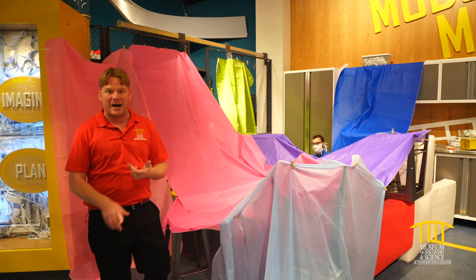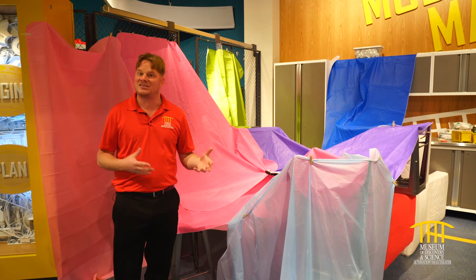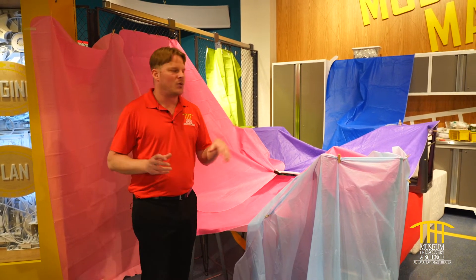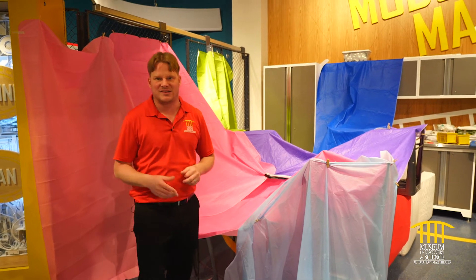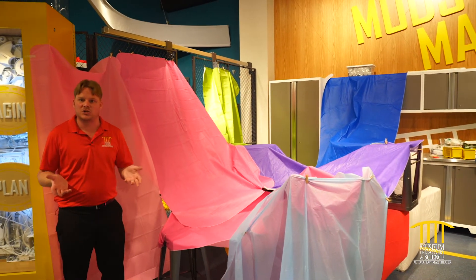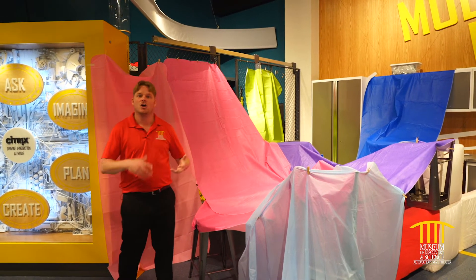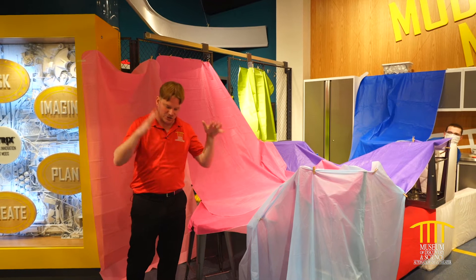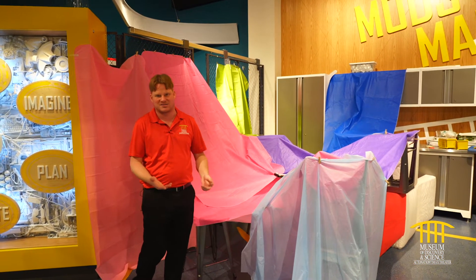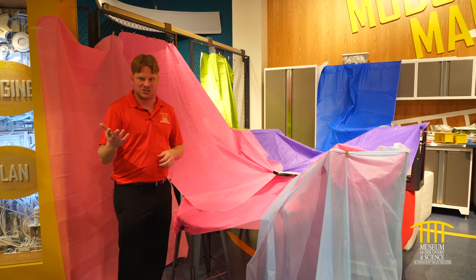Clothespins and binder clips work. Some people use books as anchors, but we're going to talk about why that is probably not a safe or good idea. When you're building a fort you have to take a couple of things into account. One is gravity — gravity is always pushing down on us. If you build something and try to suspend it, gravity is fighting you, trying to push everything down to the ground. We also take into account tension.